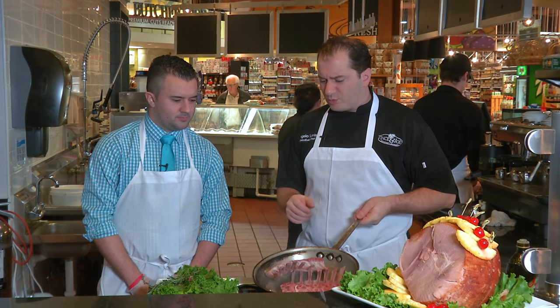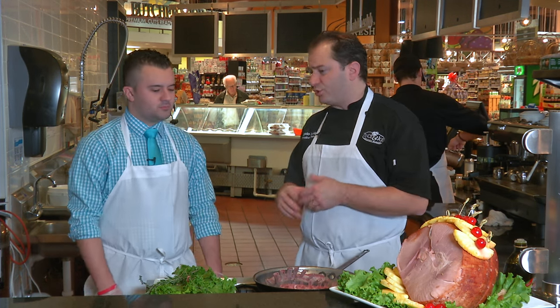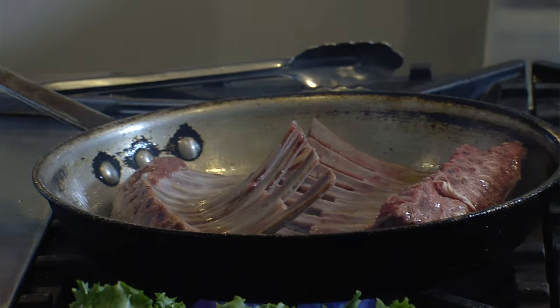You really got to be delicate with lamb. Lamb is very tasty but it can get overcooked real quickly. If you do that, you're going to lose a lot of the flavor — it's going to dry out and it's not going to be the taste that we're looking for.